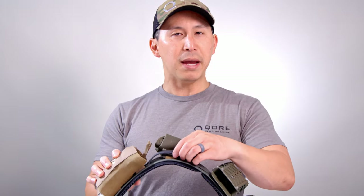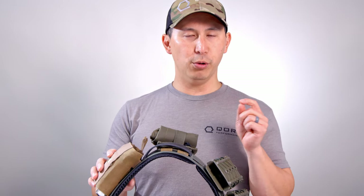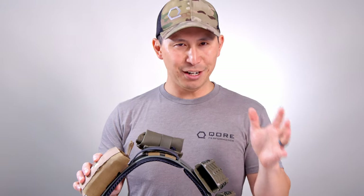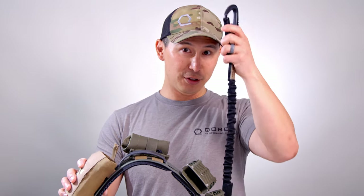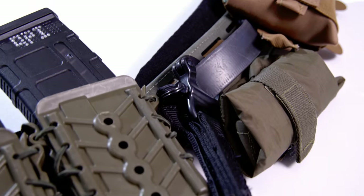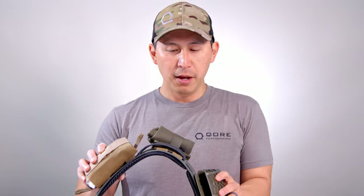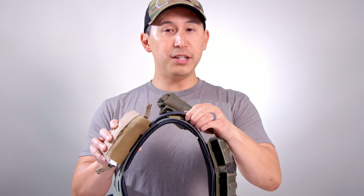Coming around here — this is one of the main complaints I have seen people have with the Blue Force Gear Chalk Belt, and we're going to give you a tip on how to alleviate it. The complaint is: why is this handle here? It's not a handle per se — it is a hard point for lashing. This is actually the side that goes up front. It's a hard point for things like helicopter extraction. I don't do that — I work on a square range because I'm testing and developing equipment. So I don't have that attached anymore.